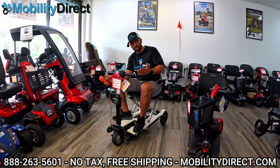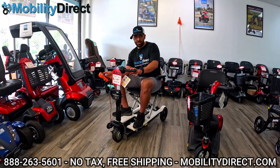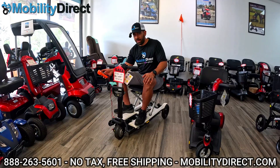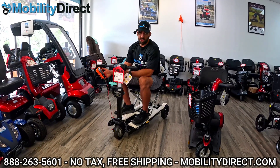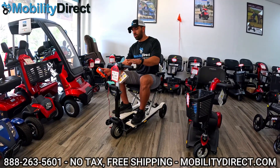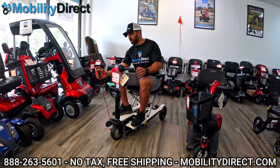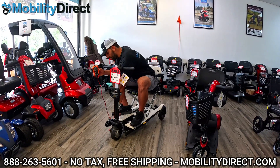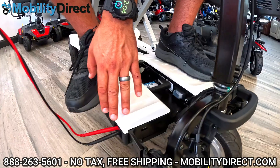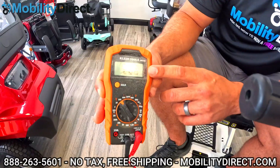Now I'm on a different scooter — this is called the iGo by Pride Mobility. It's another GoGo and it has lithium batteries. If you have a GoGo Endurance, an iGo, or a Super Portable, these all have lithium batteries and the voltage readout is going to be much higher. You can always check the specifications in your user manual to see what the voltage is for your batteries. For lithium batteries, most of the time it's going to be closer to 29 volts at a full charge. I've plugged the positive and negative probe into the charging port on this model, and it's reading 28.6 volts.